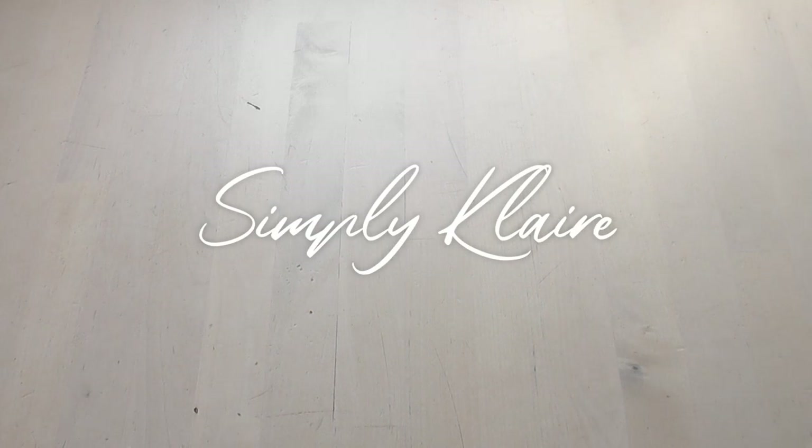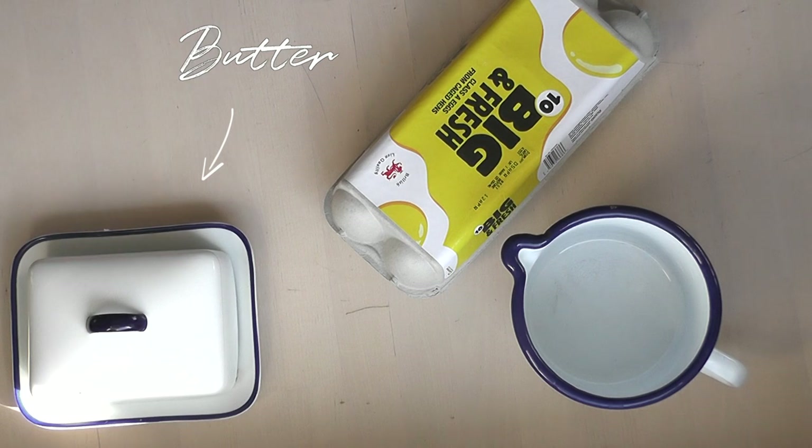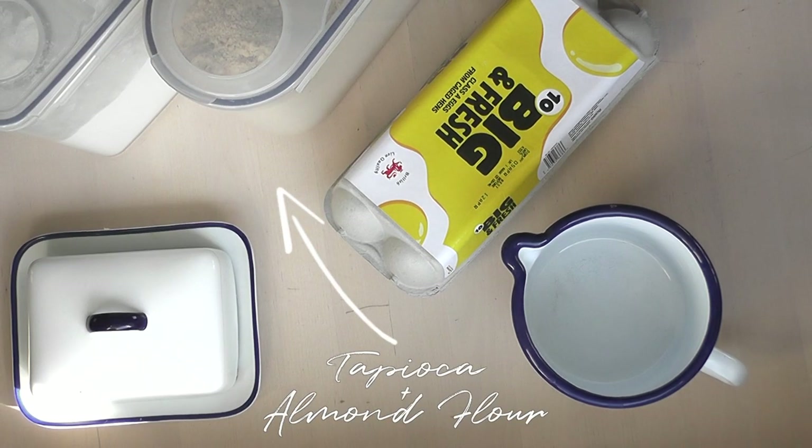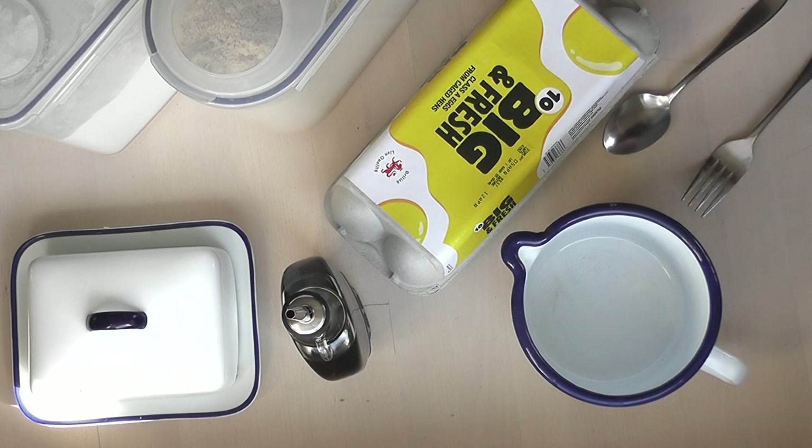Today I wanted to share one of my favourite recipes, something for gluten free pancakes. You're going to need a mixing jug, some eggs — one day we're hoping to have our own but for the moment I'll need to buy them — some butter, tapioca and almond flour, vanilla extract (though this is optional), and then a spoon and a fork.